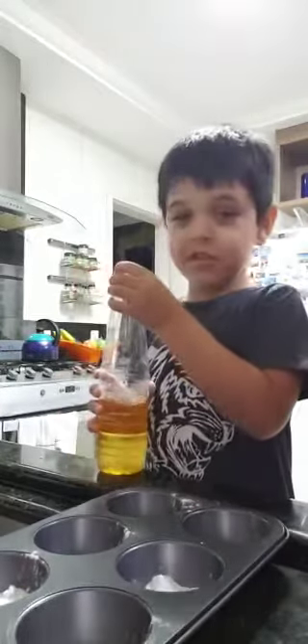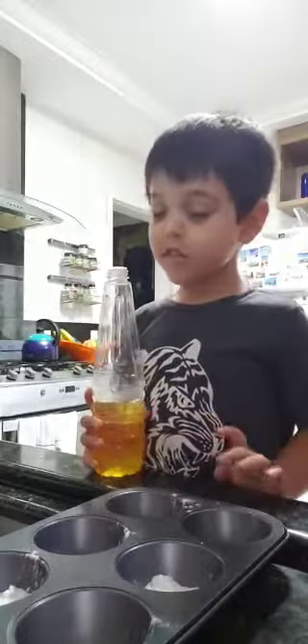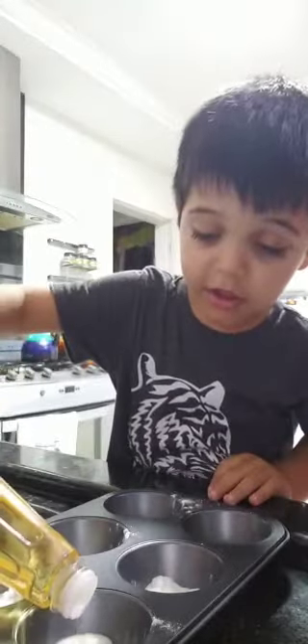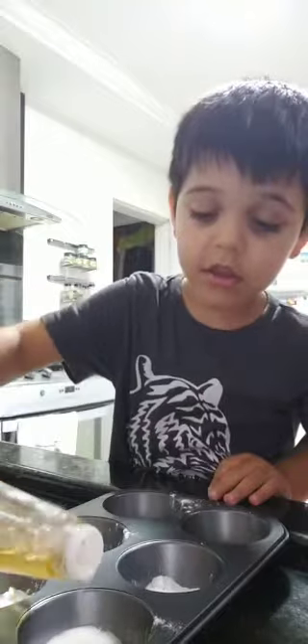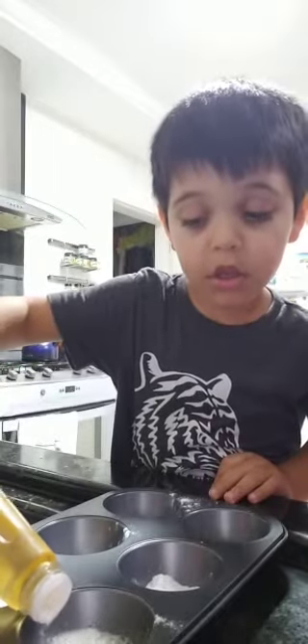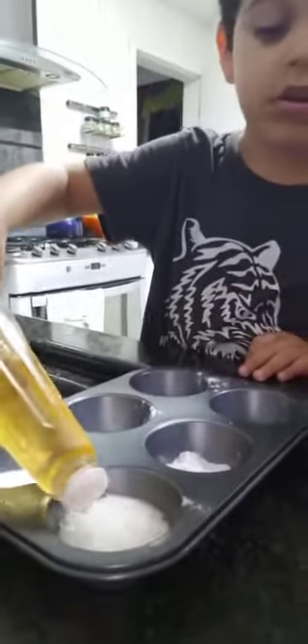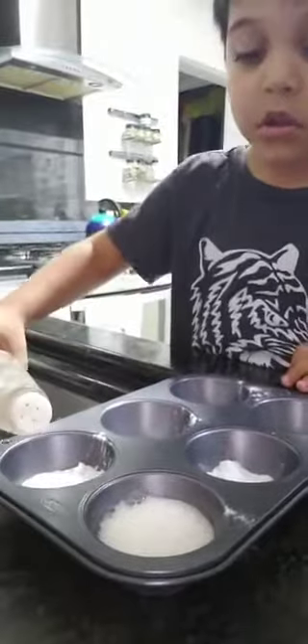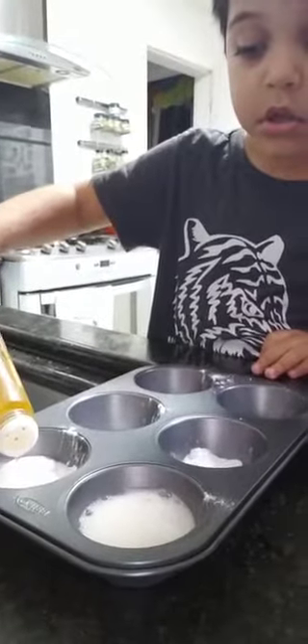Now my little helper Noah — say hello, Noah. Hello! He's going to find out where we have the mystery color and what color we have. Can you put the vinegar? Keep putting. Try another one. Try the next one. Keep putting.